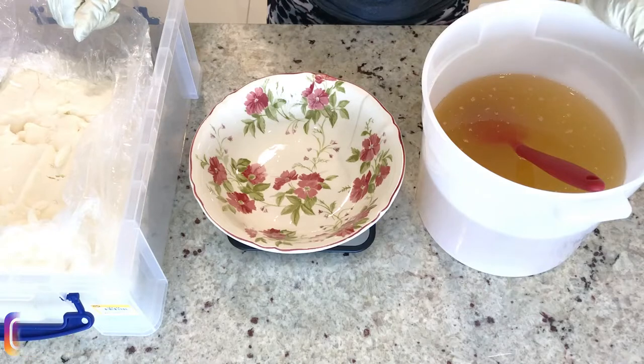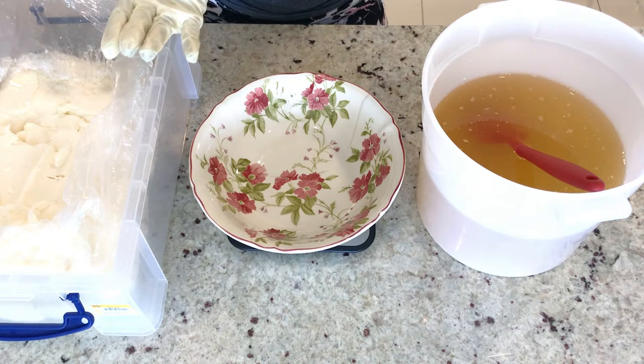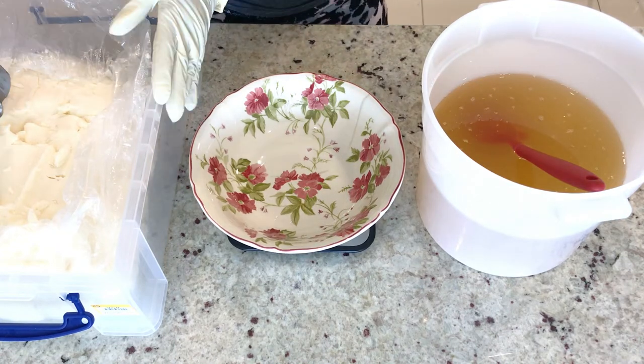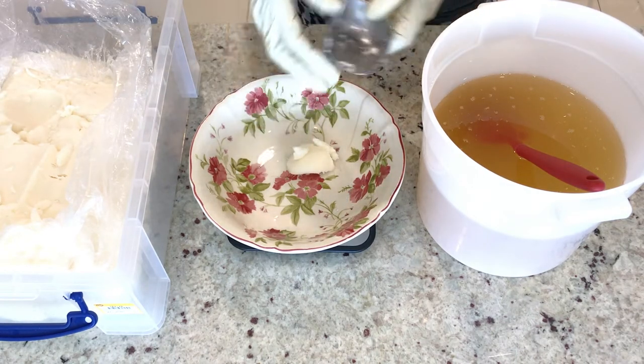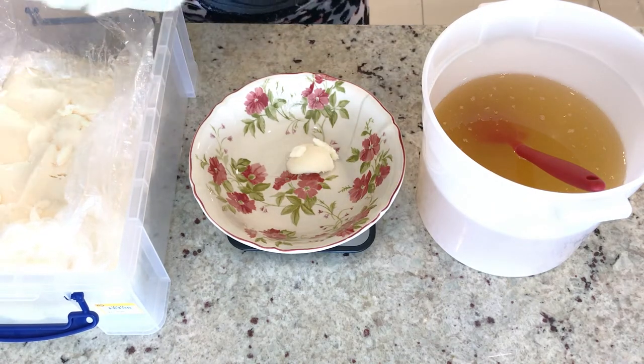I have measured most of my oil — it's in this bucket right here. This is mango butter, so I'm going to measure it by cutting it gradually into this bowl. Make sure to always zero your scale when you are measuring your oil or butter.